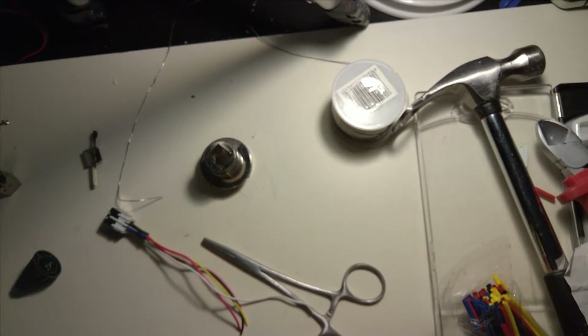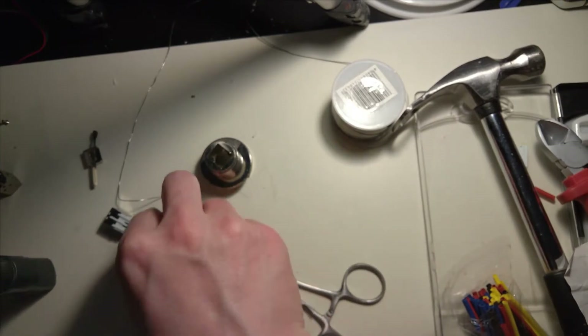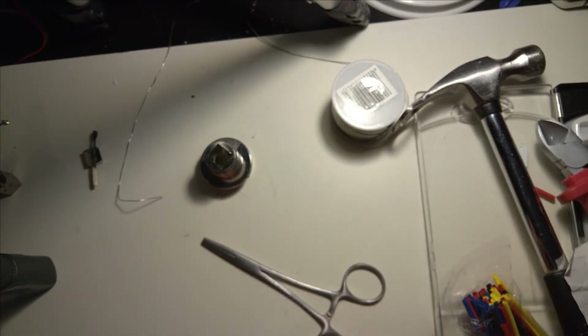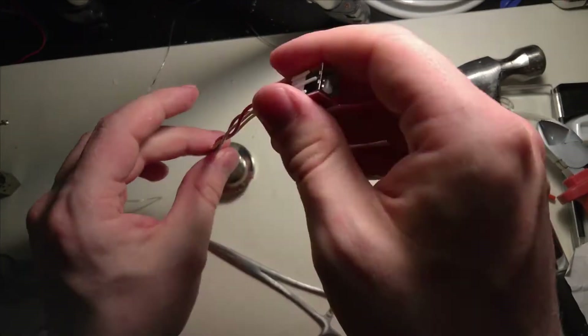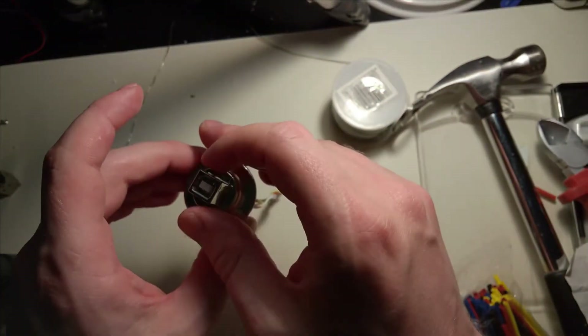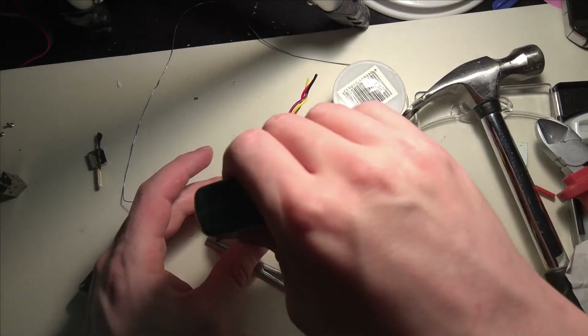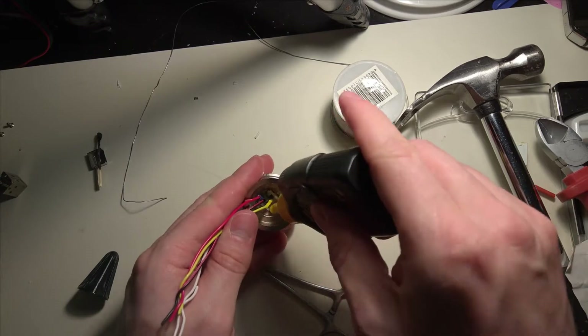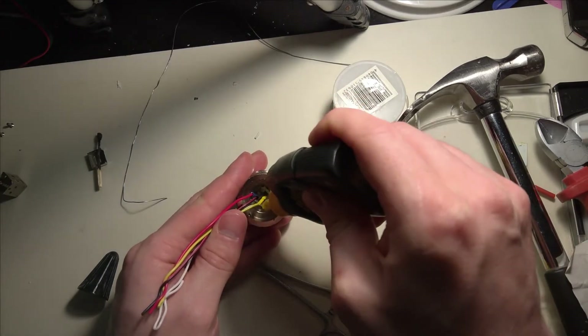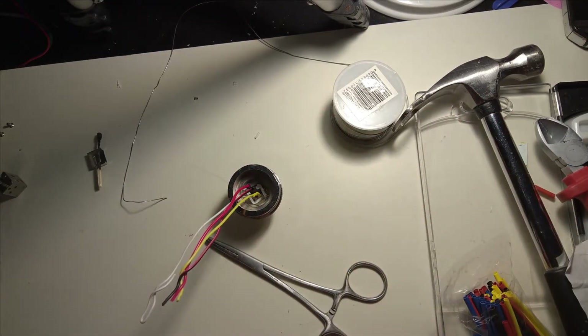There we go. Now we have plenty of glue inside while trying to minimize the amount of glue that gets out. Now we'll just have to let it sit for an hour or two.